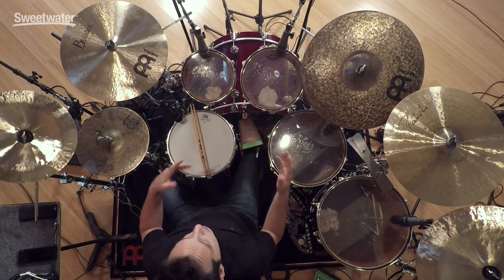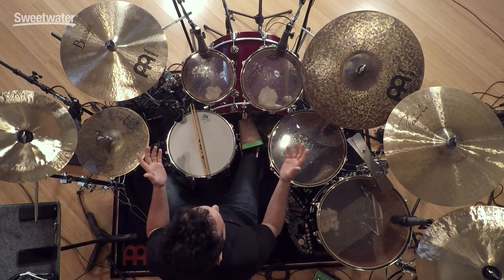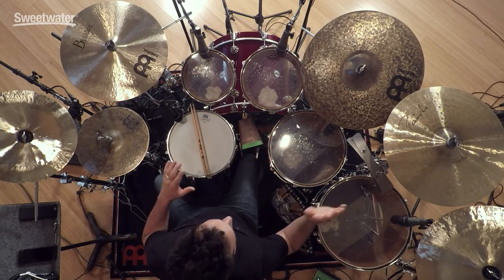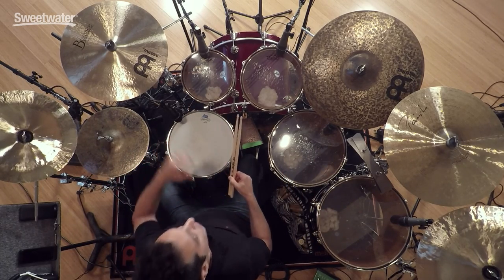Now we're going to listen to what these Telefunken M60 microphones sound like. The setup I have here today is what I would typically use for a pop and/or rock recording session. I have Paiste, Meinl, and Wuhan cymbals here. We're going to listen to what they sound like on their own.